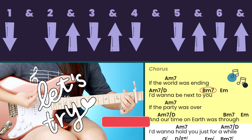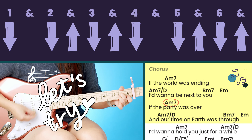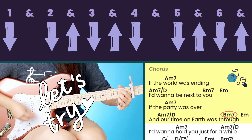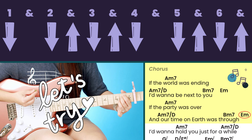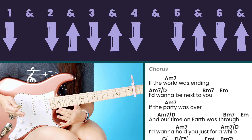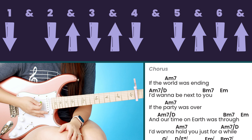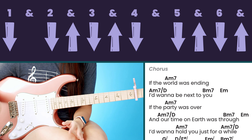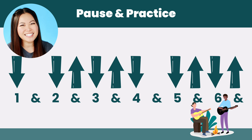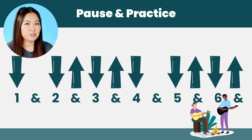That leads into the chorus where we play this pattern through one time per chord: 'If the world was ending I'd want to be next to you, if the party was over, our time on earth was through.' All the choruses follow that pattern — one time through per chord — and all the verses and pre-choruses follow the twice-through version.